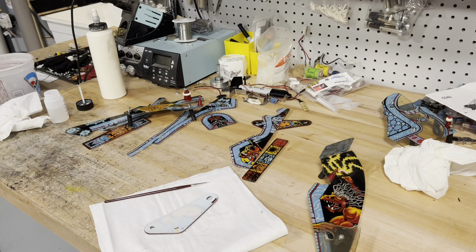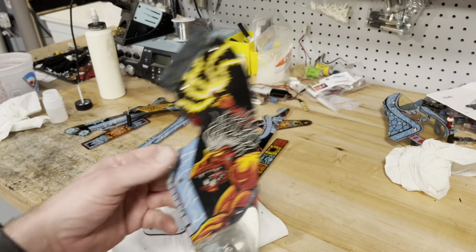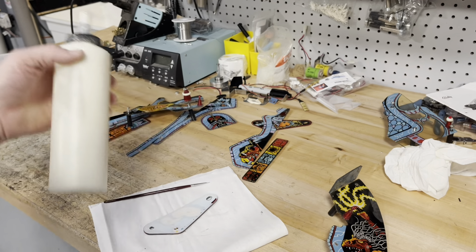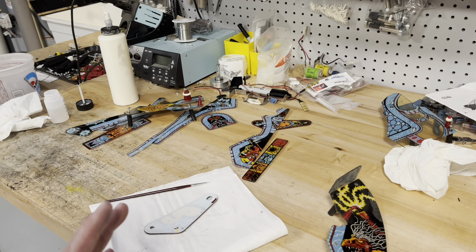Since we have to reuse the old plastics, here's the plan: I'm going to take them all apart, wash them really well, and then hand polish them with the rubbing compound I use when I polish playfields. That's the easy part.